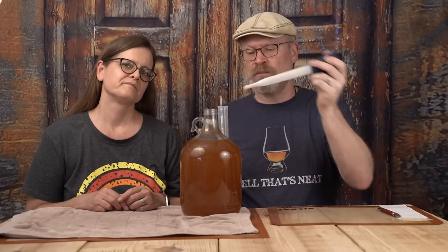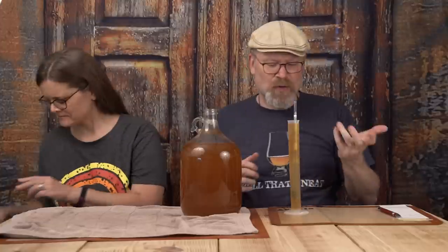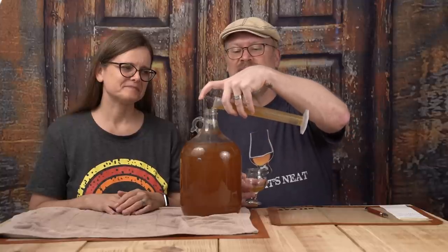Got my poor man's wine thief — the turkey baster — which by the way, basting turkeys really isn't the best thing to do, but that's a different channel. A few observations right off the bat: it's still pretty clear, it's very bubbly, bubbles coming up — some of it is degassing, some of it is still working. We do have a 1.020 gravity at the moment. I'd probably be really happy if it stopped around here but I don't think it's going to. Let me pour off a little bit to taste, and the rest goes right back into the fermenter.